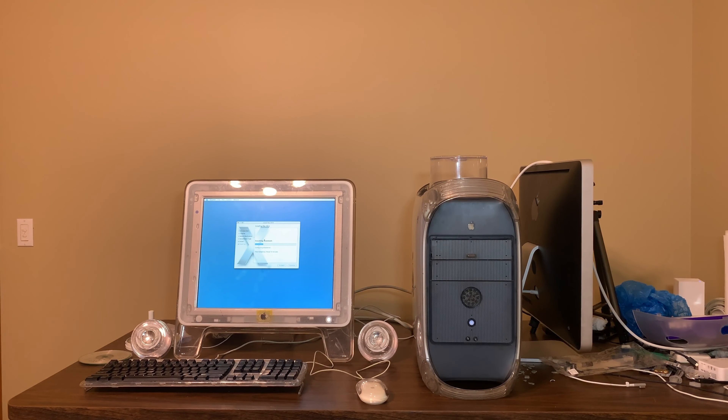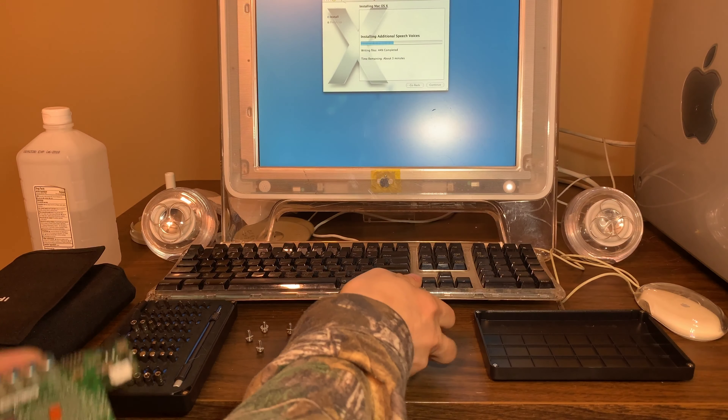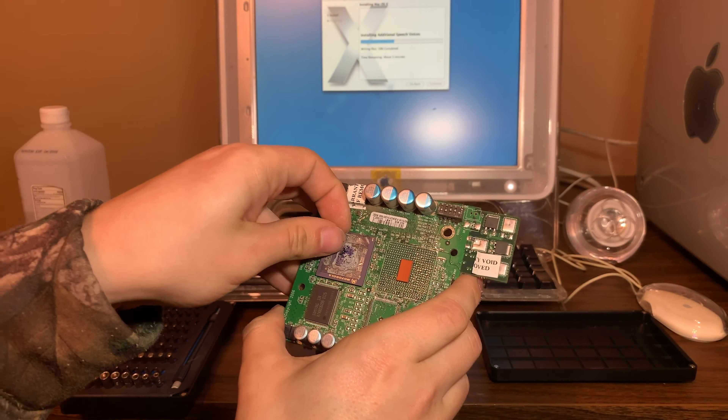Interesting — they actually had thermal paste on this one too. This thing probably ran kind of hot because it doesn't look like it really... I do like that they put this little piece here to keep it from grounding out, though I don't think it would have ever touched. It's just a little piece of rubber. Colin wants to maybe put another G4 on here and see if he can get it to run, which would be neat. Currently it's just got one on it. We don't need this little plastic gasket — it's just to protect the capacitors and it's really nasty.